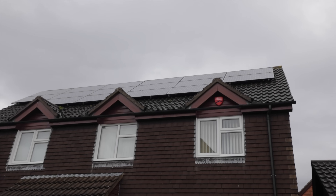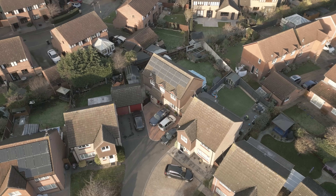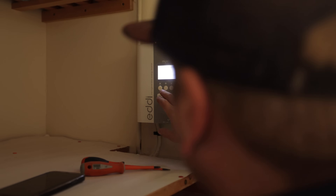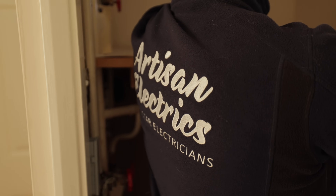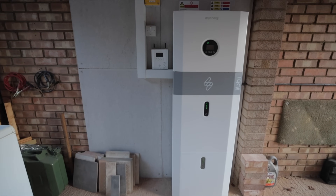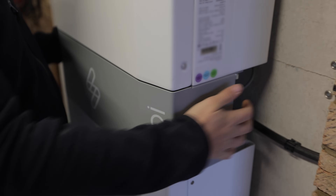Just over 10 years ago in 2011, 230,000 solar projects were carried out in the UK. Our customer here was one of those, but in the last 12 years technology has enhanced rapidly. With battery technology becoming far more affordable, we're showing people that even with existing solar, your system can become more advanced than it was 10 years ago.